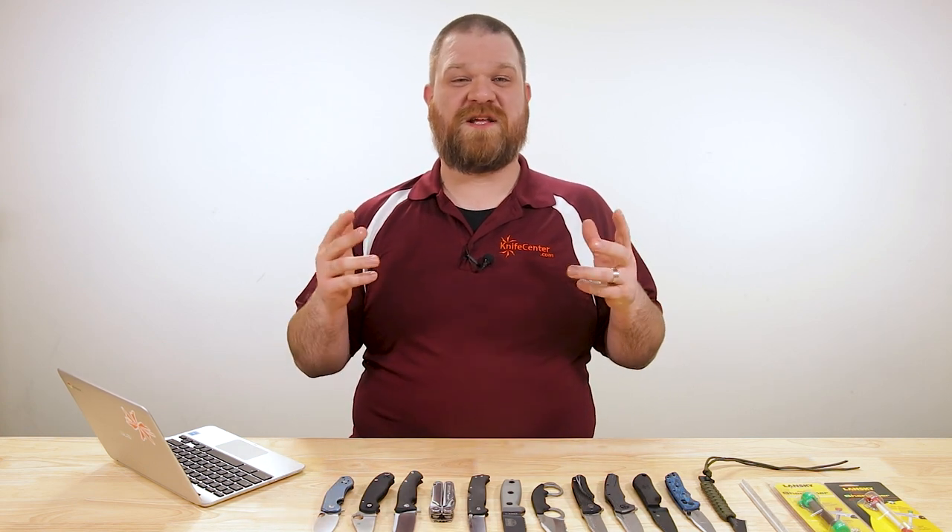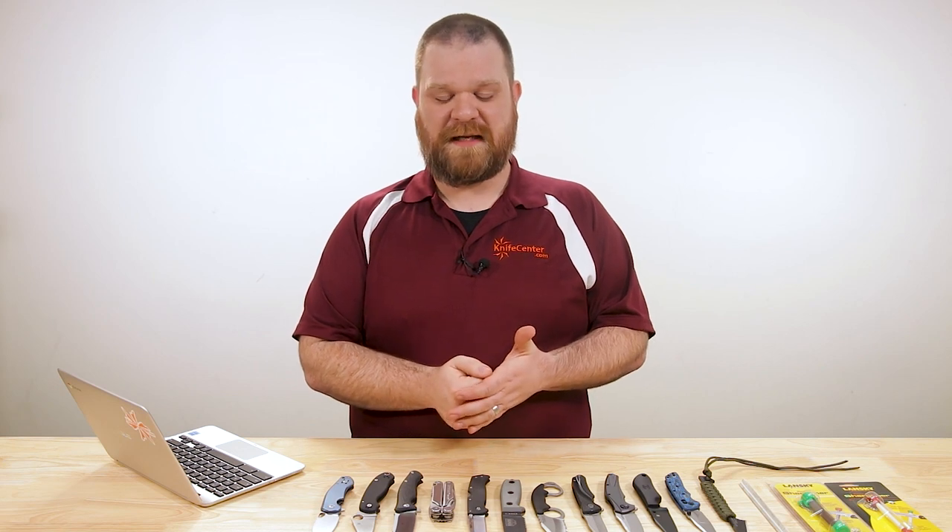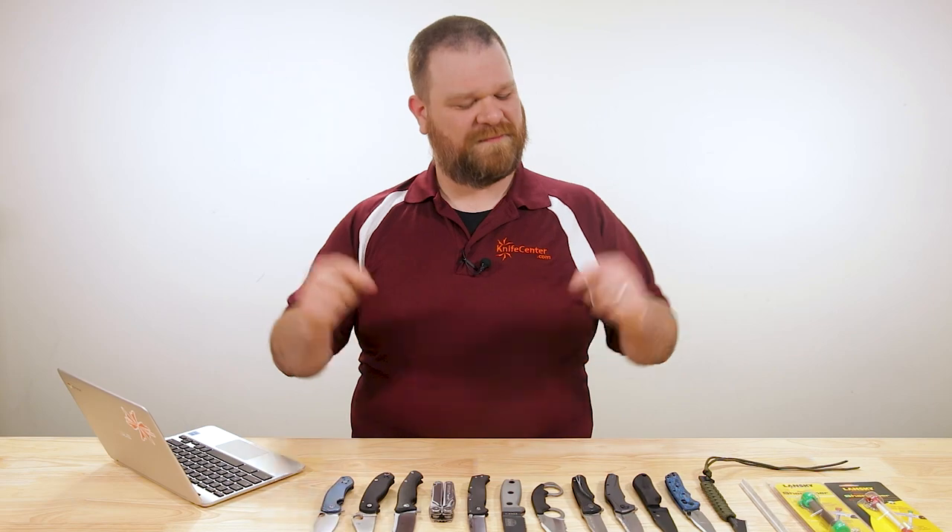Hey everyone, David C. Andersen here coming at you from the KnifeCenter and welcome to KnifeAQ number 30, the knife series where I answer all your questions whether they're sharp or dull. Going to talk about some of our favorite American flippers today, best ways to sharpen serrated edges, and a whole lot more. Let's get into it.